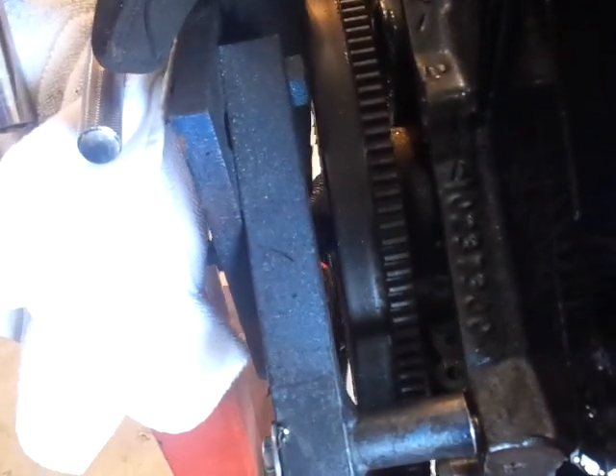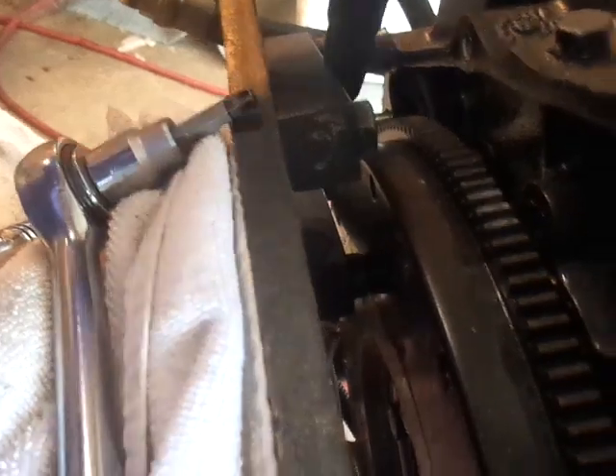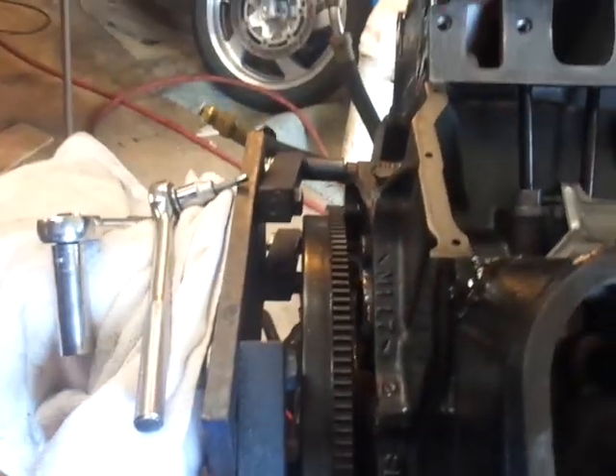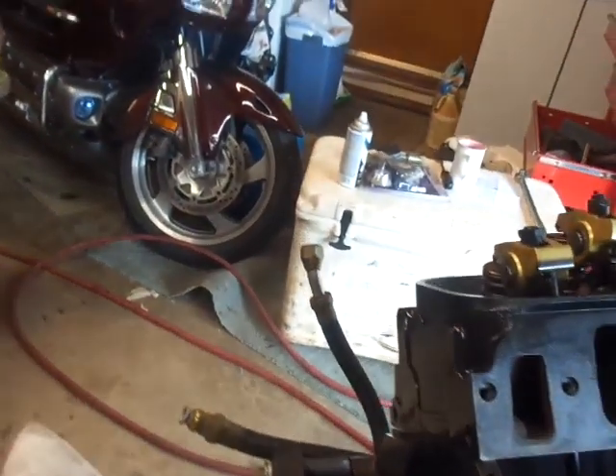You can see that bolt right down there where my finger is. That's where it was rubbing, but nothing down there is rubbing now. I got it loosened up enough to where I was able to turn it over, so now I'll redo the rest of it.